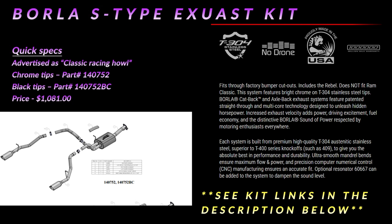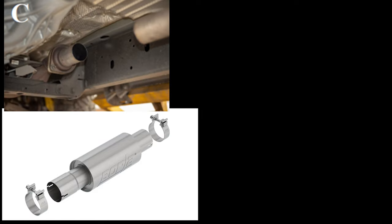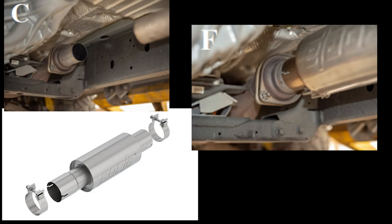The Borla S-Type also features T304 stainless steel construction and starts at a price of $1,081. For an additional $218, you can get Borla's optional front muffler resonator kit to dampen your sound level just a little bit — you simply cut your front resonator tube and clamp this in place of the factory resonator.